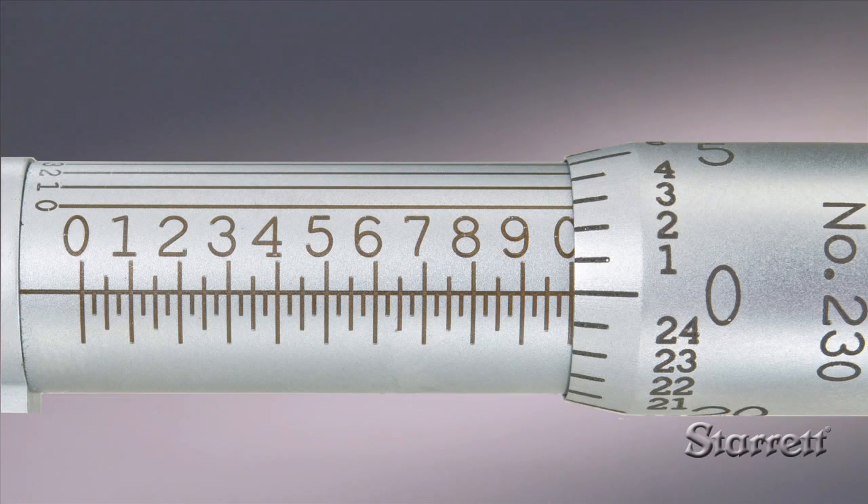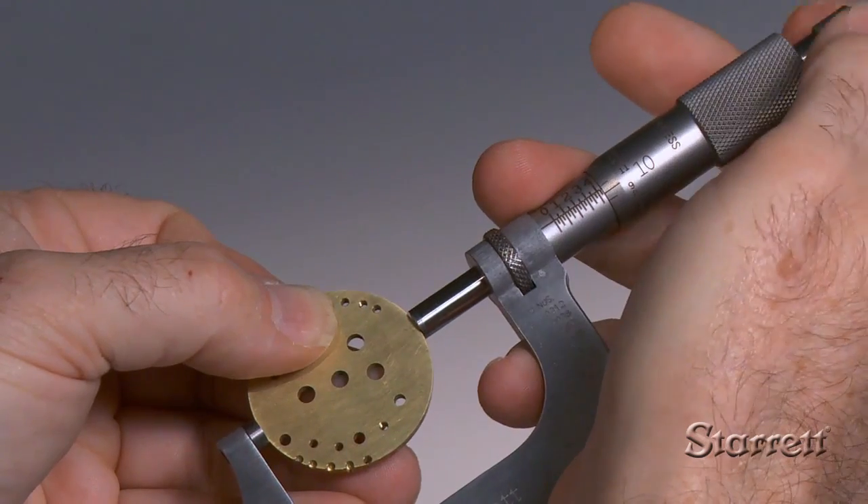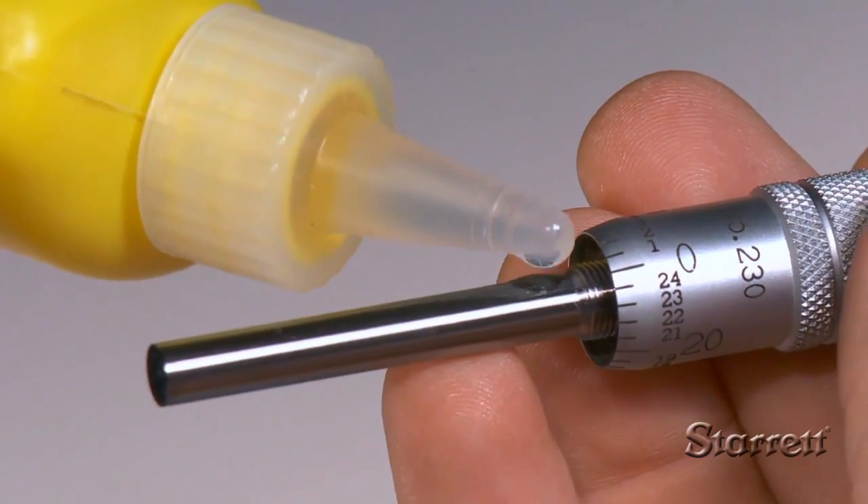In part two of our four-part series, we'll show you how to read an inch micrometer. If you're not familiar with micrometer technology, first view part one.